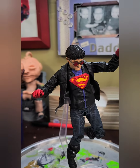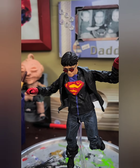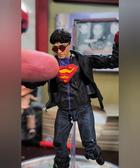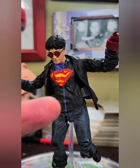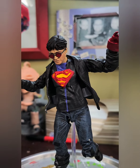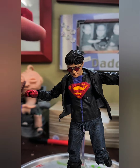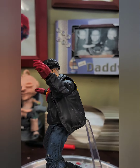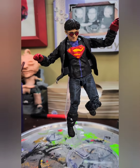It looks really sweet without the cuffs. I painted his shirt blue, and I painted the line on his shirt blue. I painted his glasses to match Superboy's, and I tinted his hair black so he's got that dark tint. I just think he looks really kick-butt.